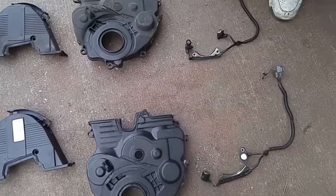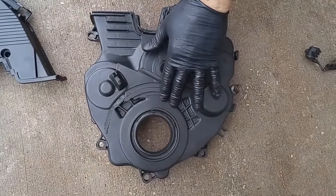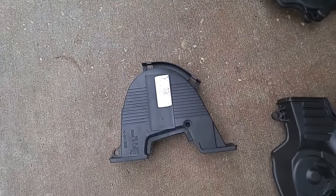I went to the salvage yard and got a replacement crankshaft position sensor, a lower timing belt cover, and an upper timing belt cover.